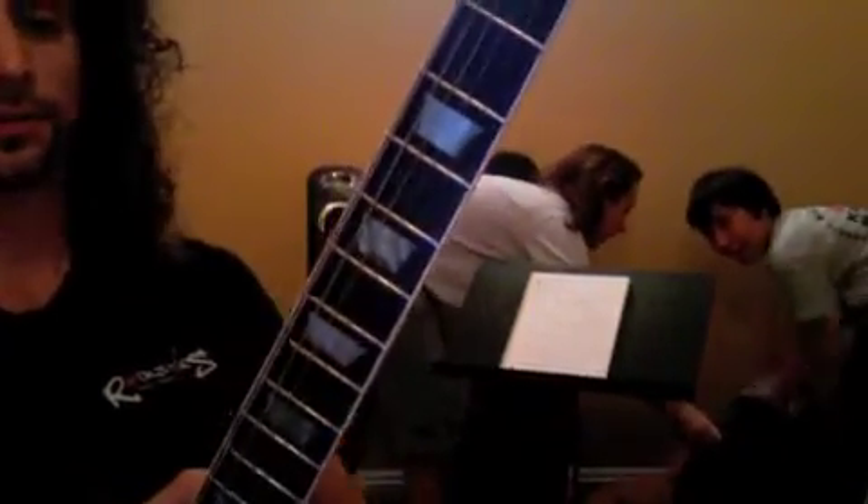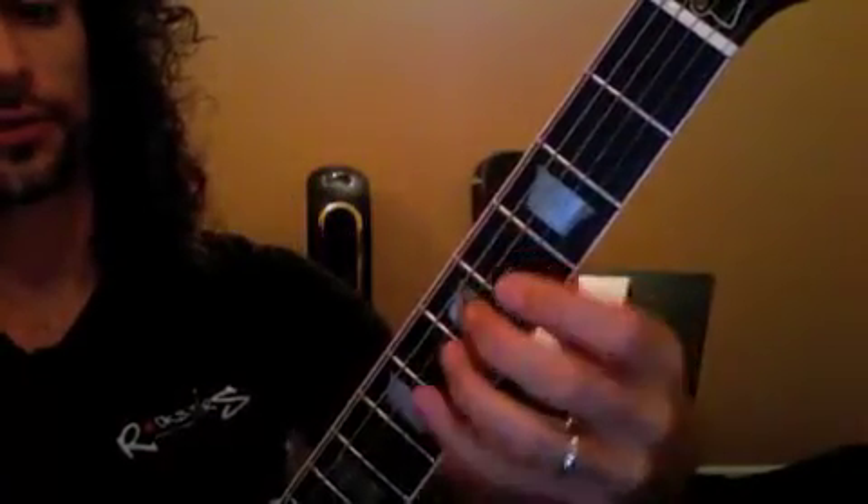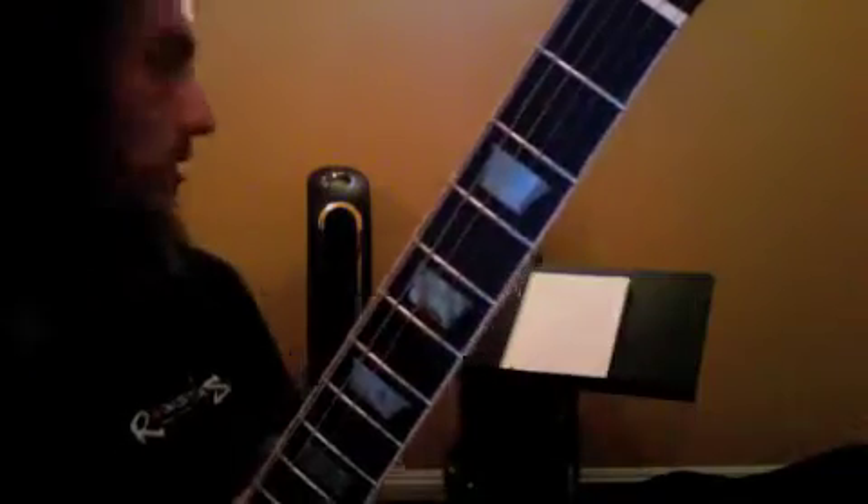Okay, so we're going to start off with our warm-up. We're going to try and get that diagonal exercise going on in there. The three, the four, the five — all the way up and back to your metronome.